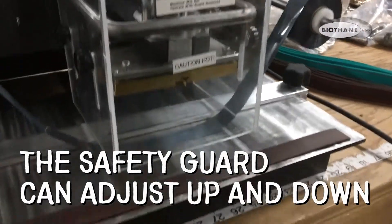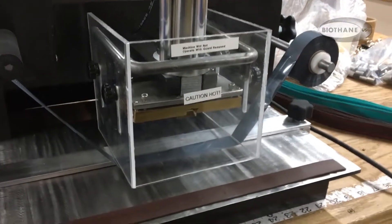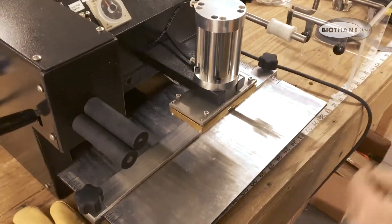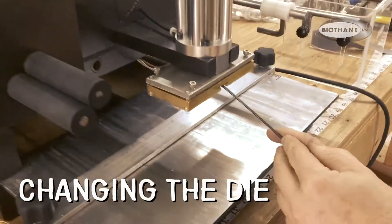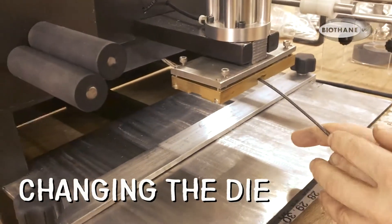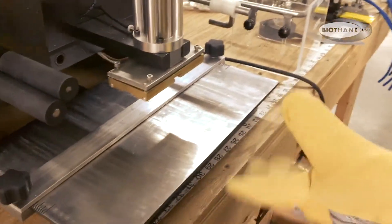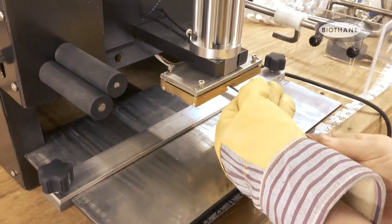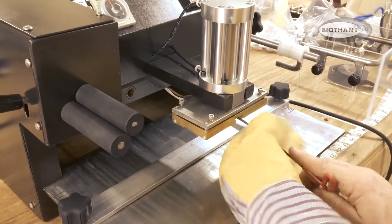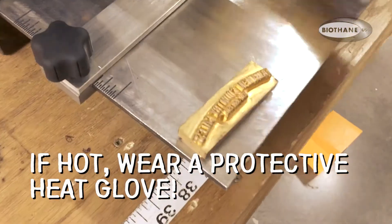And now it would engage — it would engage at this point in time. This is how you change the dies out. Take the Allen wrench, which is included in the package, loosen that up, loosen it a little more, and just slide the next one in.